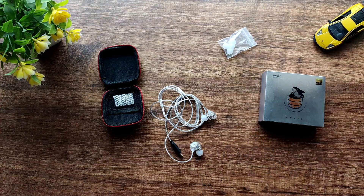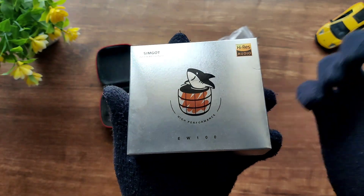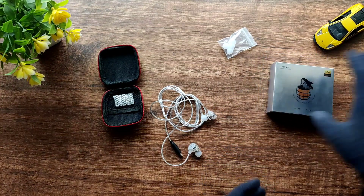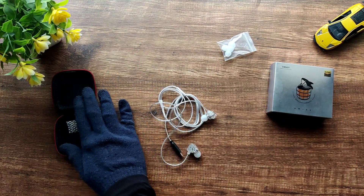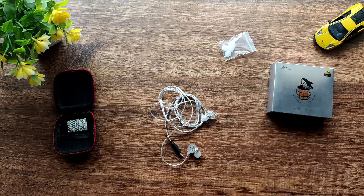Before I talk about sound quality, I want to cover the build quality, comfort, and accessories. These come in a shiny box with a cute shark artwork, which I quite like. The packaging is very minimal — it comes with only one pair of tips. The case you see here is an extra one I bought for my own personal use and is not included with the IEM.